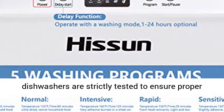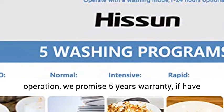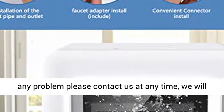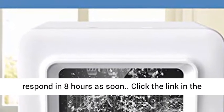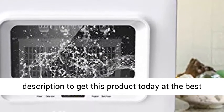Excellent service: all dishwashers are strictly tested to ensure proper operation. We promise a 5-year warranty — if you have any problem, please contact us at any time and we will respond within 8 hours. Click the link in the description to get this product today at the best price.